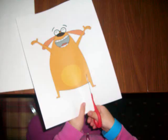Ask the child to cut up their picture into several sections. Request that they cut it up horizontally or vertically. Once this is completed, remove several of the sections.